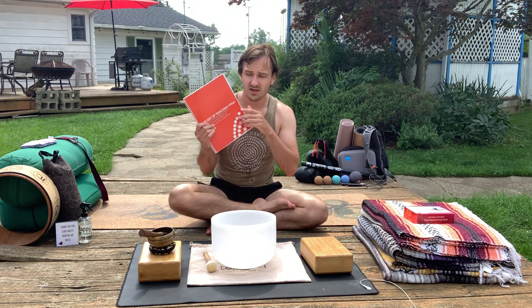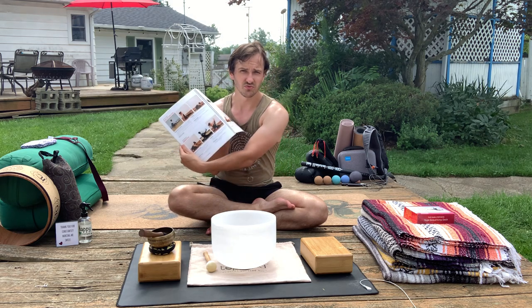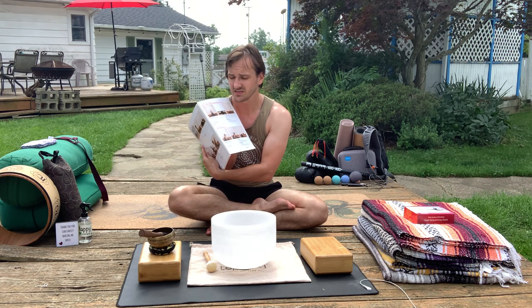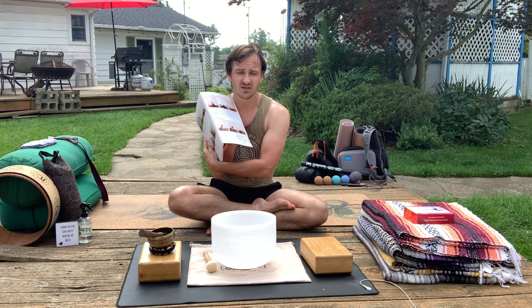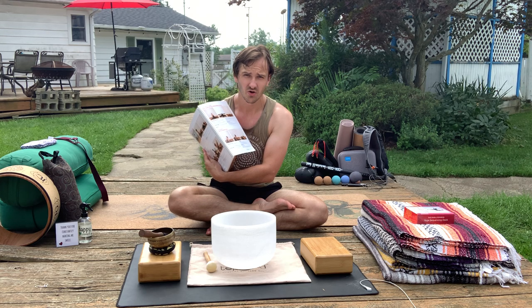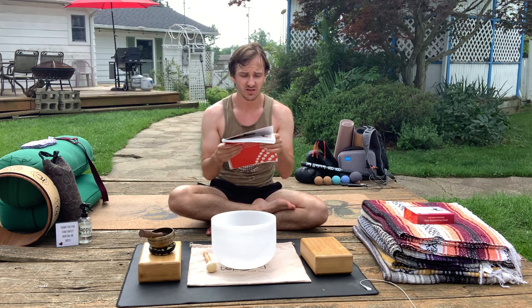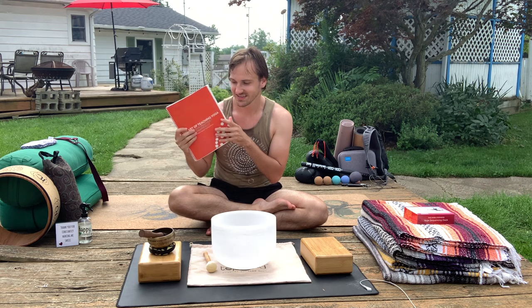So first, we got the yoga teacher manual out of the way — a really nice, wonderful tool and resource. It not only provides pictures, descriptions, and very clear concise cues for how to move from one position to the next, but it also gives you the English name of the pose as well as the Sanskrit name of the position, the asana.